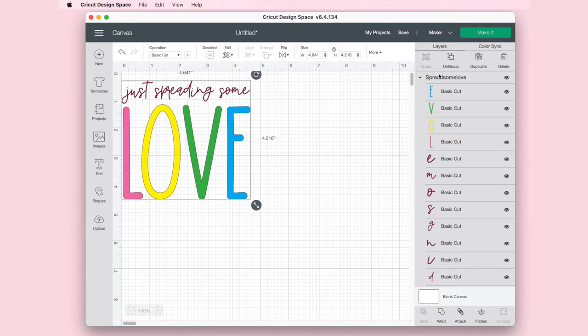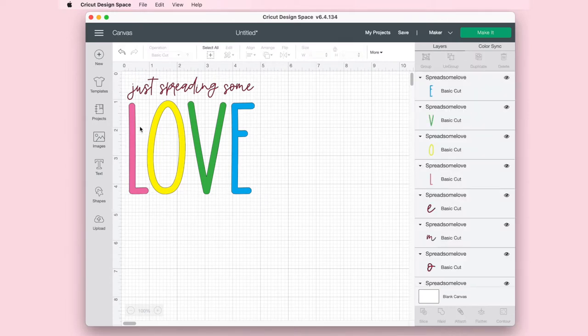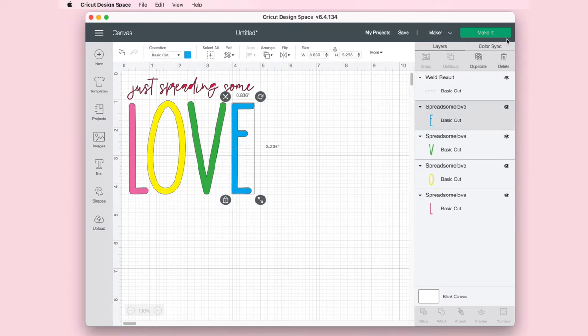Now what we need to do is ungroup it. When you insert the file into your canvas, everything will be grouped together. We need to ungroup those letters because the 'love' is going to be cut on different mats since they're different colors. But 'just spreading some love' is all going to be the same color, so we are going to group those together. I've highlighted them all and we're going to weld them together. That will tell my Cricut that those need to be cut on the same mat and in one phrase. The love can stay as it is because they'll all be on a different mat.